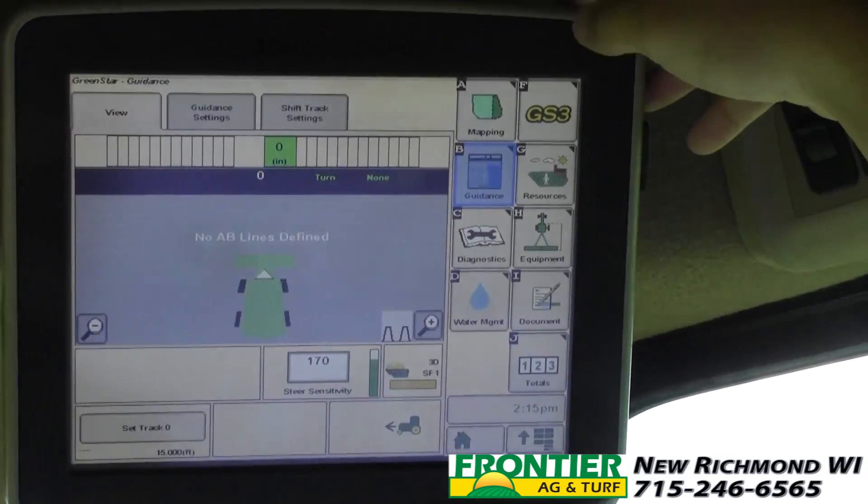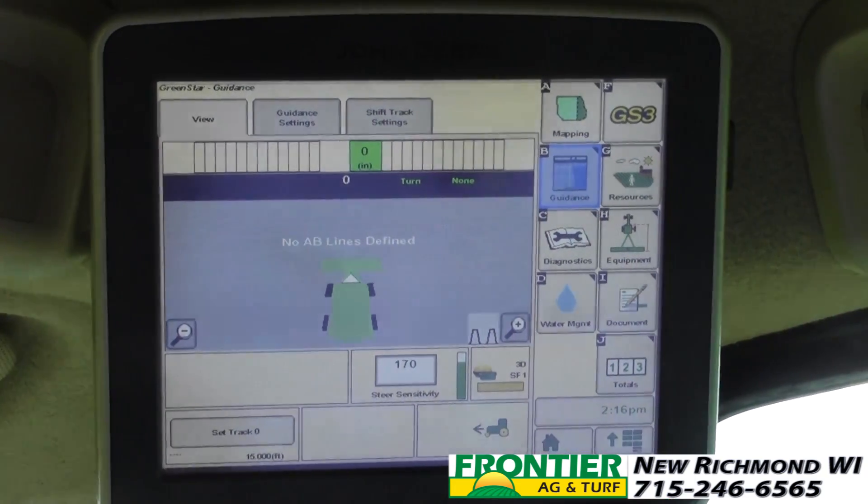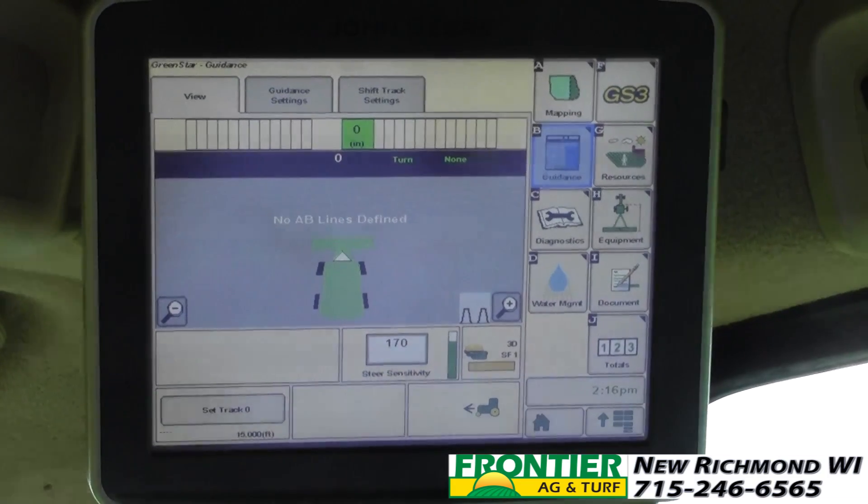If we go to our guidance screen we can see a picture of a combine with a head in front of it. That's what we want to look like — we want that picture to be fairly representative of what real life looks like.